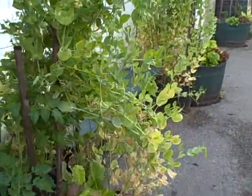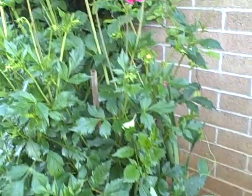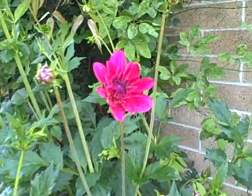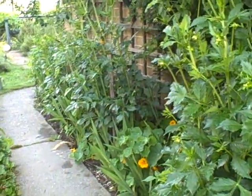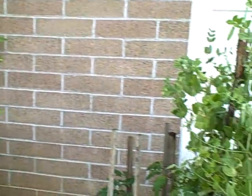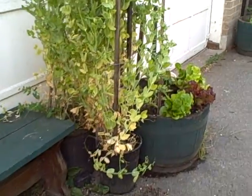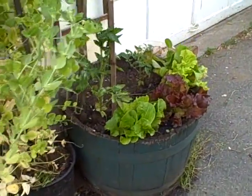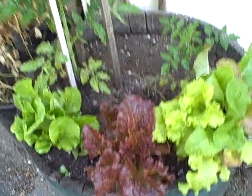Along here we've got lots of peas, salad greens, tomatoes, dahlias — poor dahlia bushes here. They're going to be putting out a lot of flowers for the bees. These wine barrels can hold a lot of vegetables. These are all salad greens, some tomatoes.